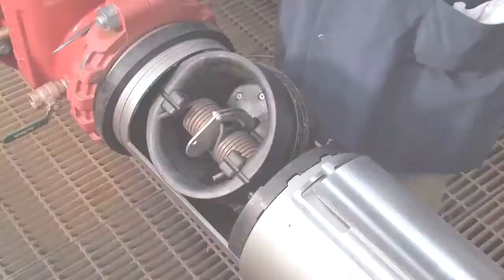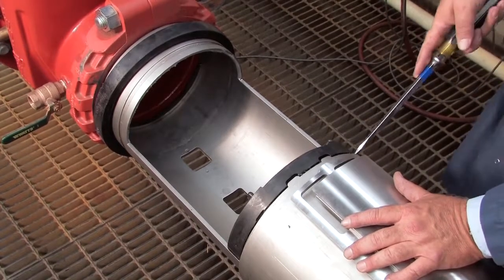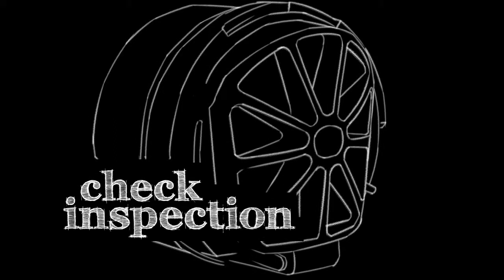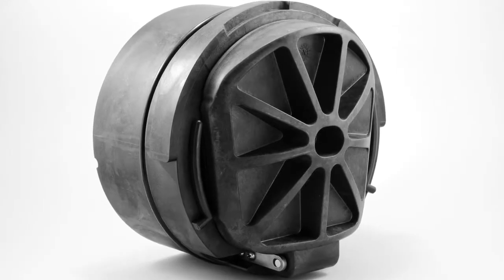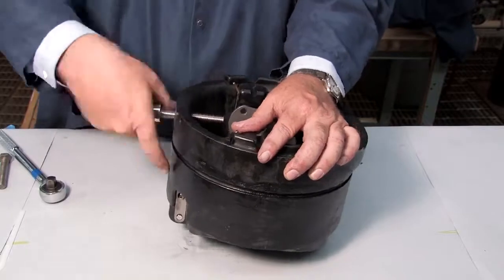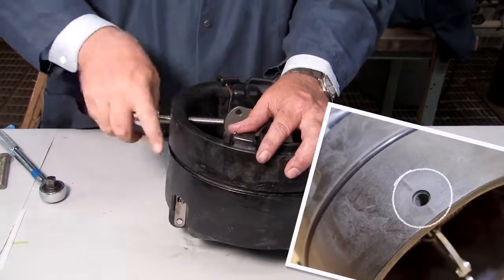The number 1 check should be removed first, followed by the number 2. To open and inspect the checks found in the 8 through 10 inch backflow prevention assemblies, you'll first need to thread a 1/2-13 by 5 hex bolt through the service hole located on the bottom of the check until it makes contact with the linkage.